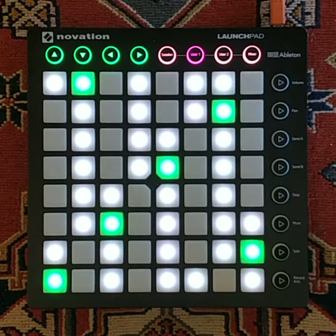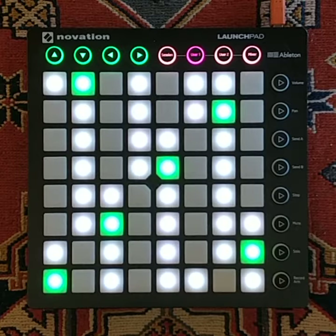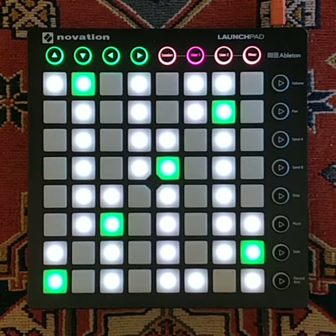Hello, I've added a ton of features since the first demo and today I want to show you the diatonic mode. By default, the grid starts in chromatic mode and in C major.